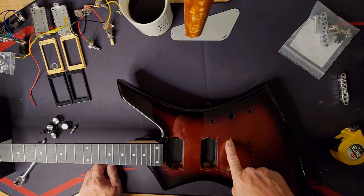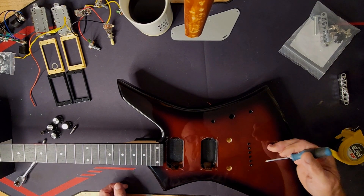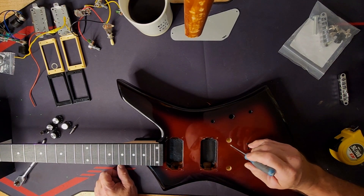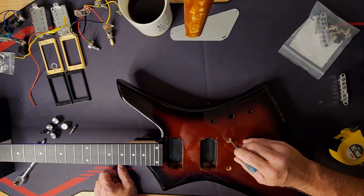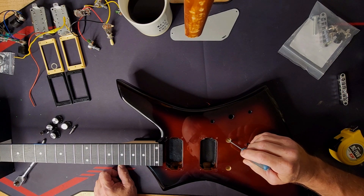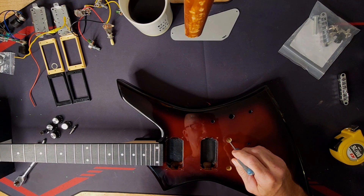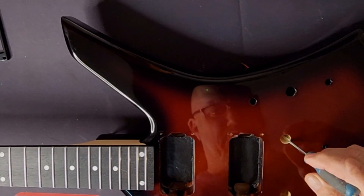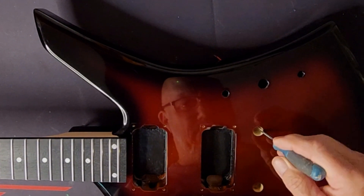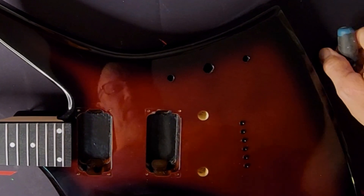We do have our grounding wire still in here. Let's get started building this thing. I cleaned it up a little bit. We're going to have to do a build and then kind of redo it. But what I want to do is get these wires — because they're spread out so far — grouped together where we can get a good ground connection.